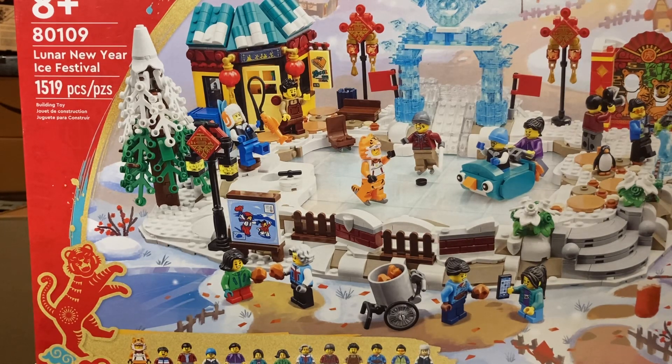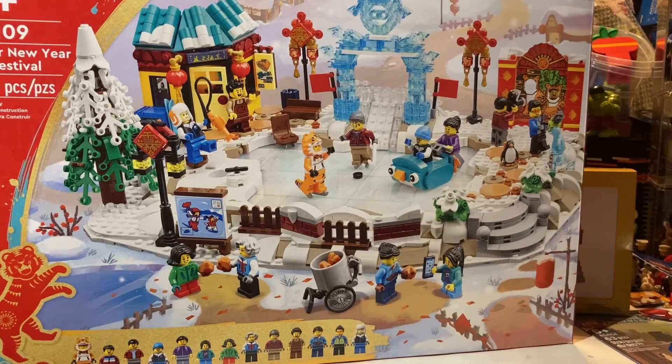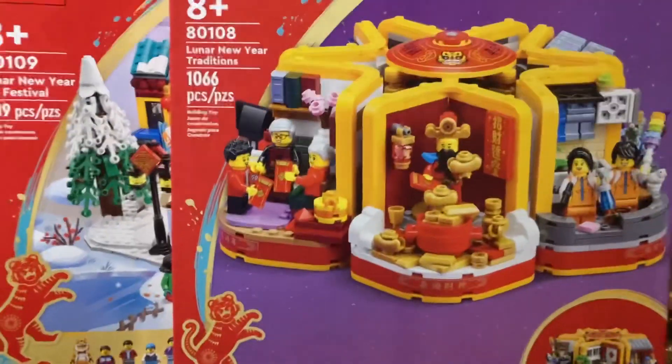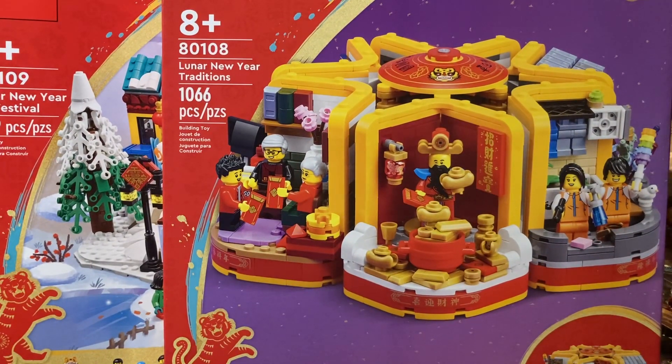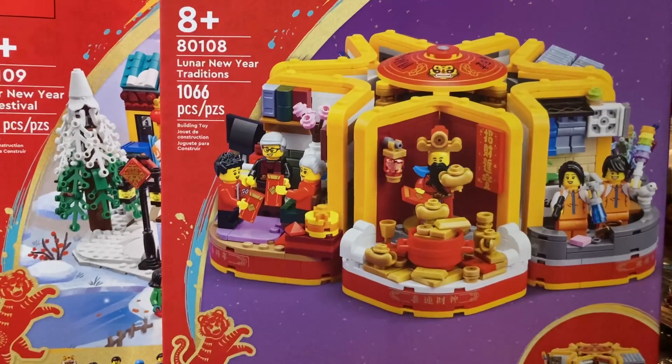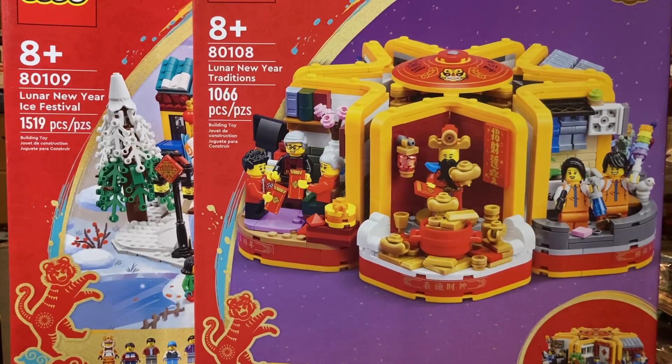Having the Spring Festival is kind of why I decided to get the Ice Festival — now I have both. I had the other one built; probably won't build this one for a while. I need to get a shelf just to put all my sealed sets on because they're starting to crush each other. Since I got that one, I really had no interest in this next one, but it was even cheaper. This is the 1066, Lunar New Year Traditions — it has a lot of little scenes that clip together. Had really no interest, but the price was so good I figured why not.